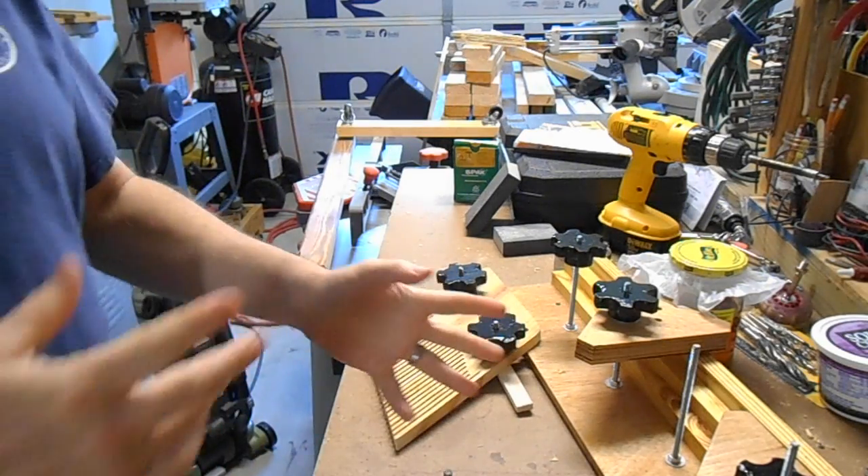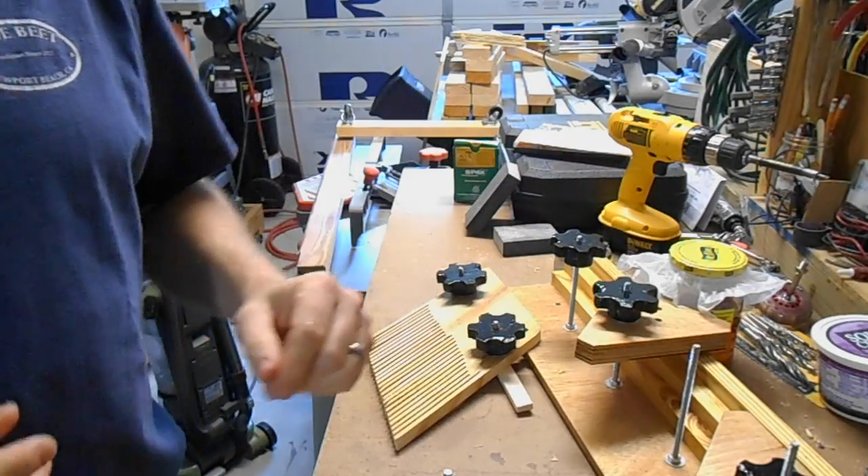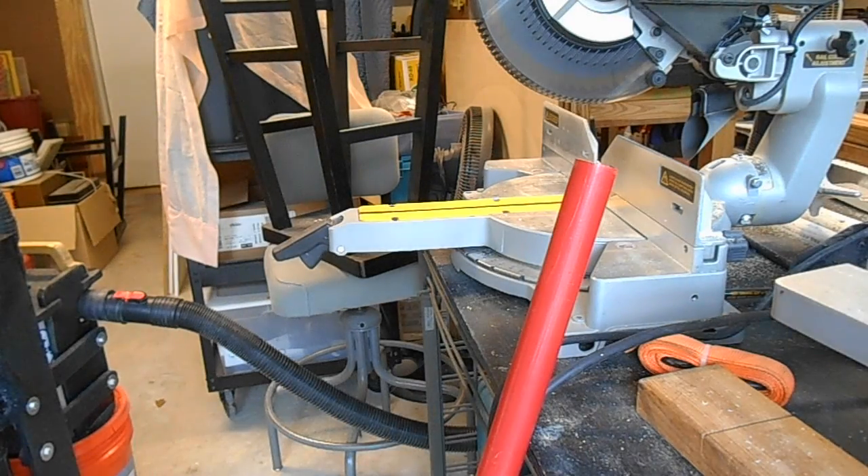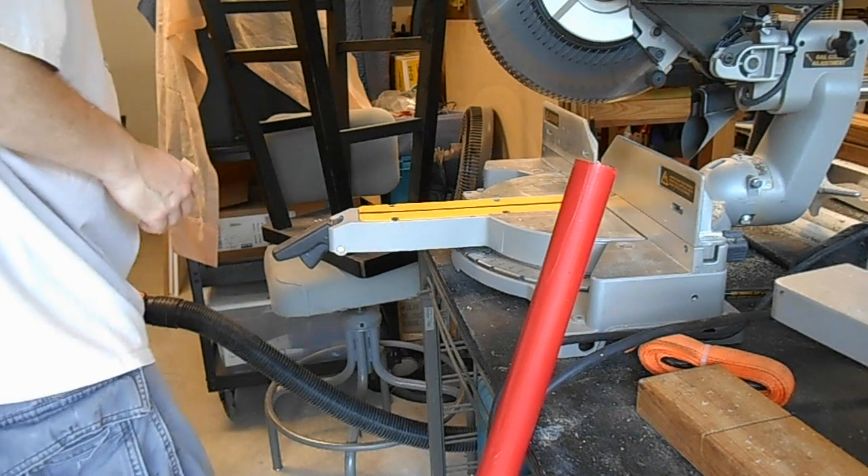It was a little bit more dramatic and involved than I thought at first, so I hope you enjoy the ride. Got the shop vac hooked up to the DeWalt chop saw to minimize the dust, so let's trim some pieces.